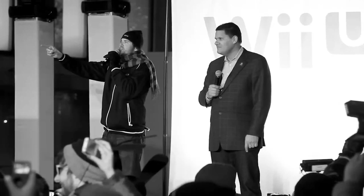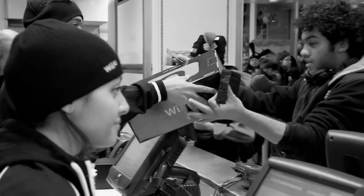So, what did the Wii U set out to do? Is it worth checking out? And most importantly, what was it like to play one? Let me tell you about it.